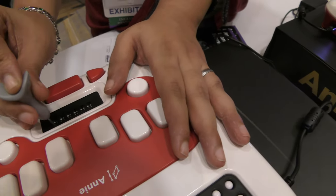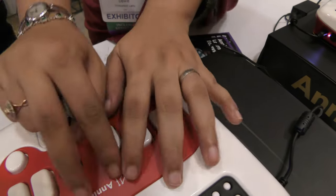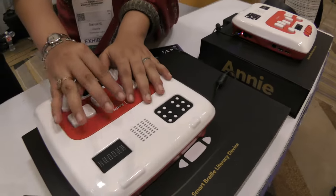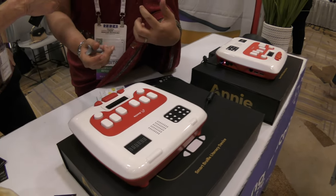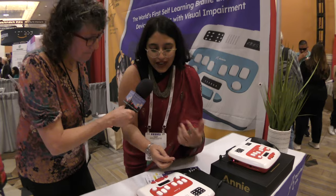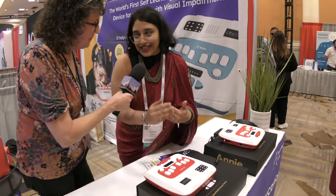You can use your normal stylus and emboss your dots. Annie — which is the name of the device — is named after Ann Sullivan, Helen Keller's teacher. Annie teaches children how to acquire these skills of reading, writing, and typing through audio-guided lessons and games.